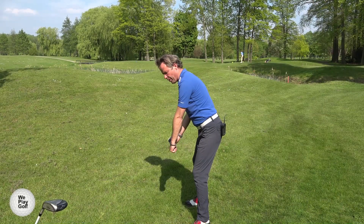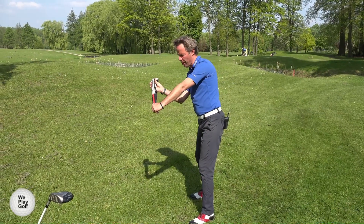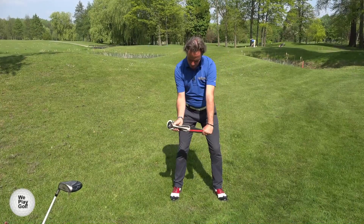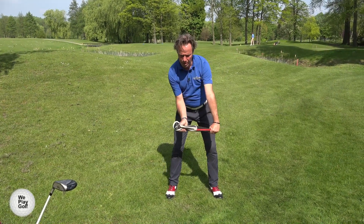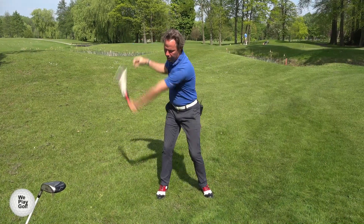Now, when you turn away, make sure the tension between left arm and right arm remains. This is how we do it: pull a little bit, keep the left arm in front of you and make a turn back and let go.